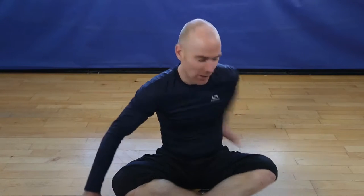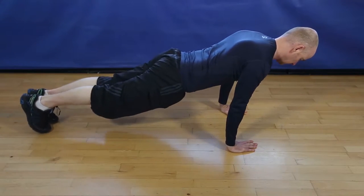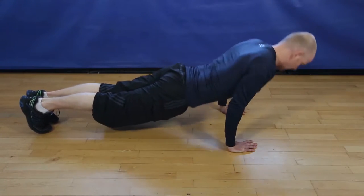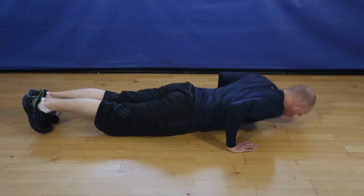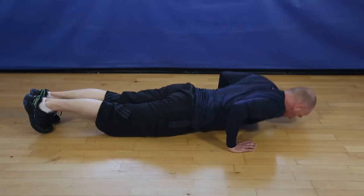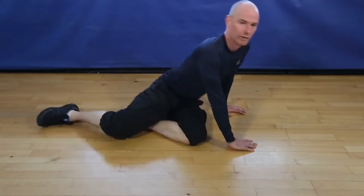Okay, narrow pushups, 12 reps. Let's go. 1, 2, 3, 4, 5, 6, 7, 8, 9, 10, 11. Last one, 12. And finish.